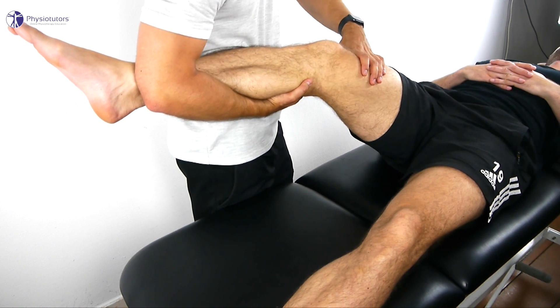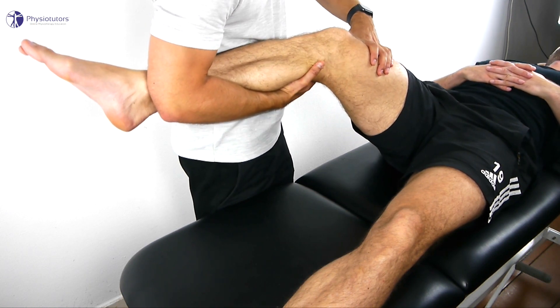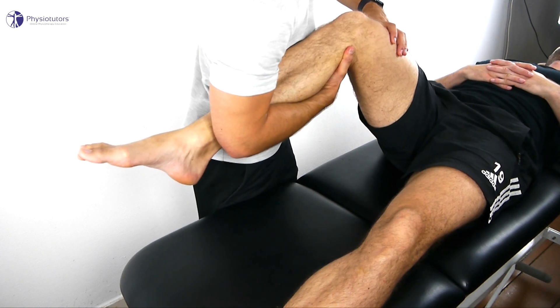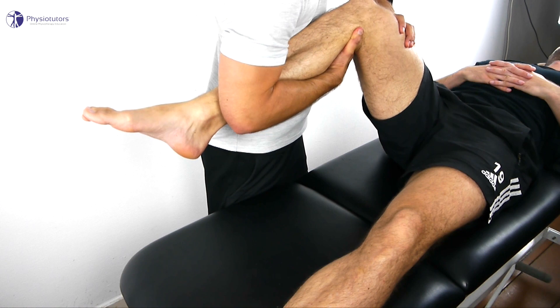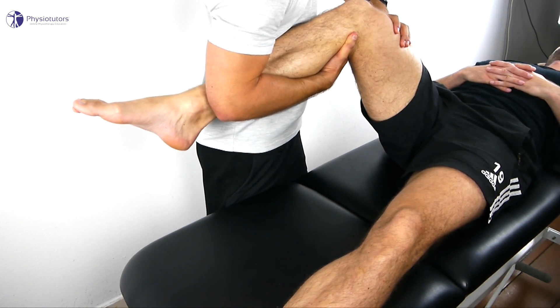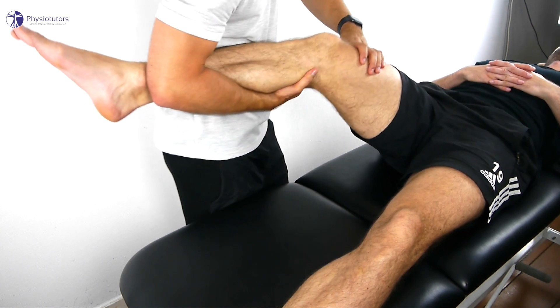The anterior drawer becomes apparent at 20 to 30 degrees of knee flexion. With further flexion, the pivot shift will occur, indicated by a sudden reduction of the anterior subluxation of the tibial plateau, indicating a positive test.